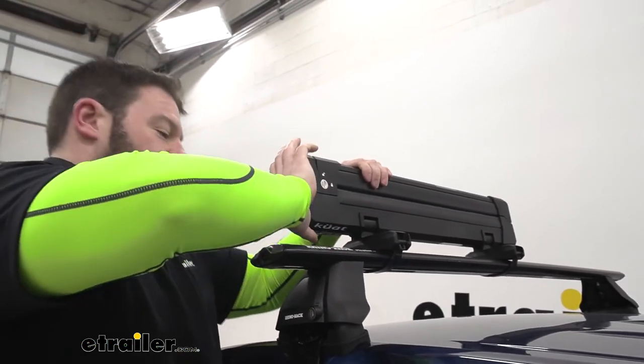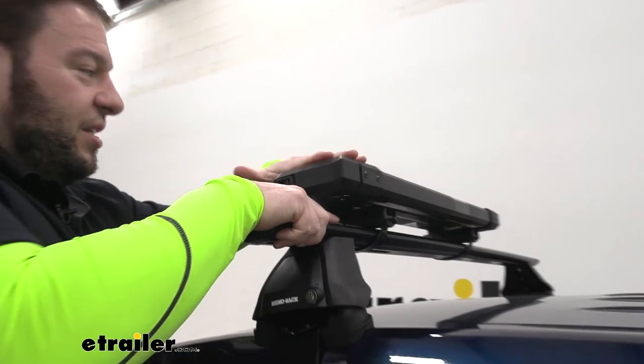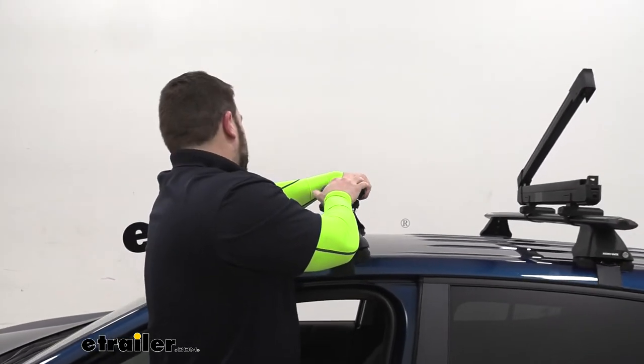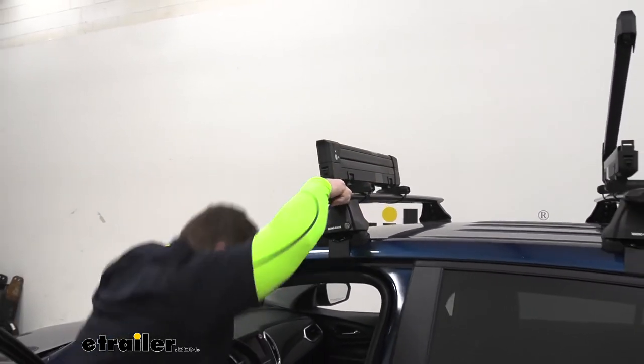Now I'm going to show you the unique feature this one has over some of the others: it can tilt away. I just pull this latch, it tilts down, and it makes it more aerodynamic with less wind resistance — because if you add anything on your roof, you're going to hear it when you're driving down the road. This just takes that down just a little bit, and that's pretty cool. It definitely makes this stand out from the other ones.